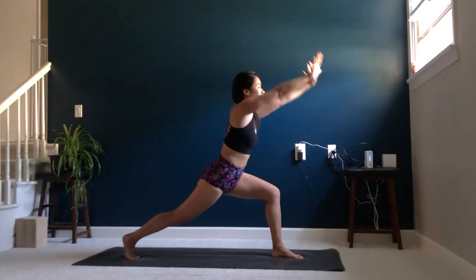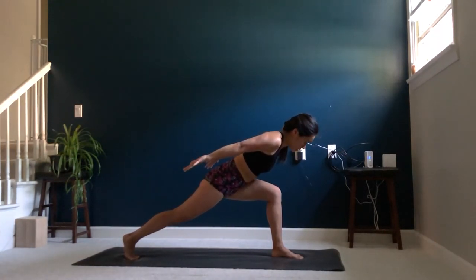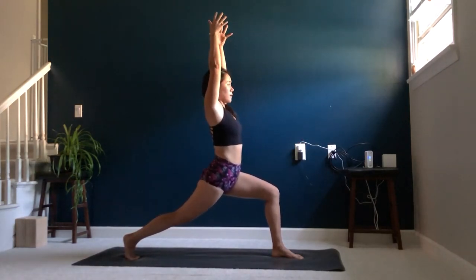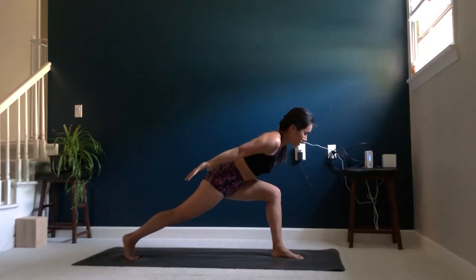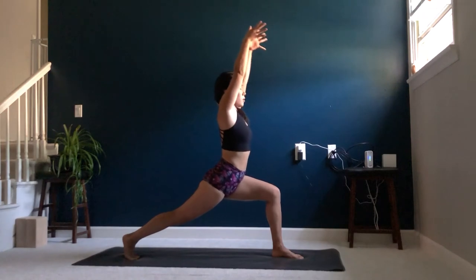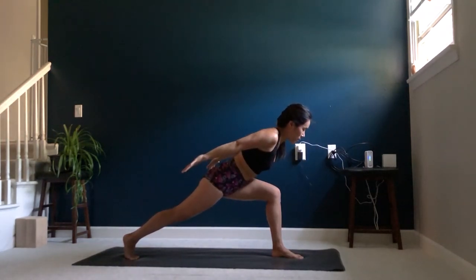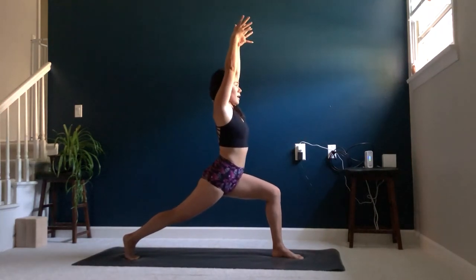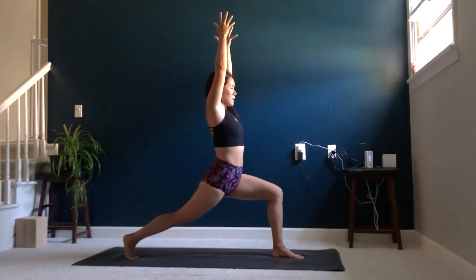On your next exhale, you're going to lean forward, bringing your palms back toward facing the ceiling — airplane arms. Inhale, arms up toward the sky. Exhale, airplane arms leaning forward, keeping the lower belly engaged. Inhale, arms up. One more time, exhale, airplane arms leaning forward. Inhale, arms up, crescent warrior. And exhale, maybe sink a little bit deeper.